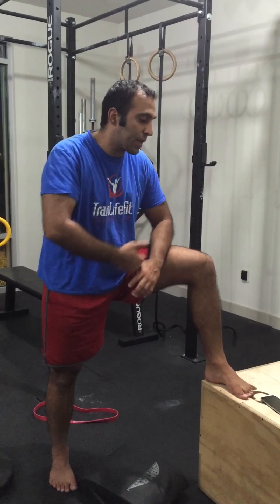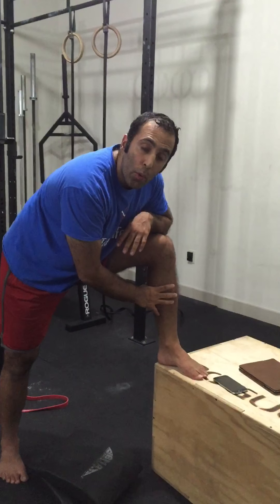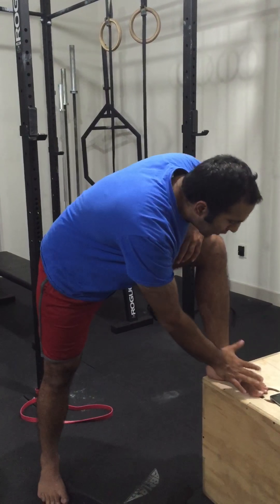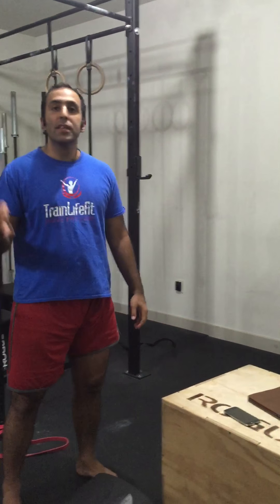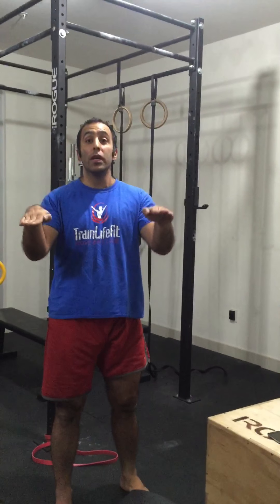If you feel pain, look upstream and downstream. But the most important thing you can do is open up what's closest to the point of contact. Your point of contact with the ground is your foot, so you have to open this stuff up so you can transfer force appropriately to the rest of your body. The most basic thing you can do is squat — and not just squatting with your feet out, I mean squatting with your feet straight.